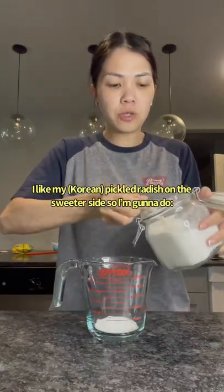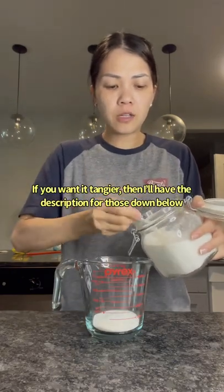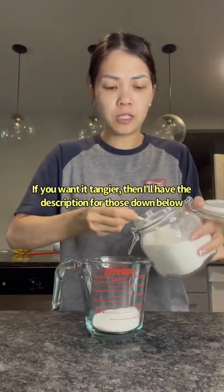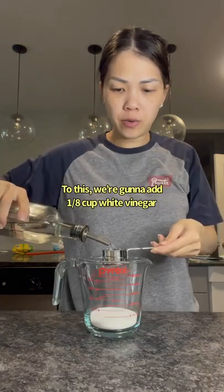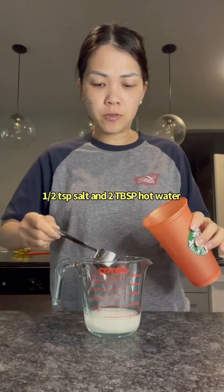I like my Korean pickled radish on the sweeter side, so I'm going to do a quarter cup of sugar. If you want it tangier, I'll have the descriptions for those measurements down below. To this, we're going to add 1 1/8 cup of white vinegar, half a teaspoon of salt, and two tablespoons of hot water.